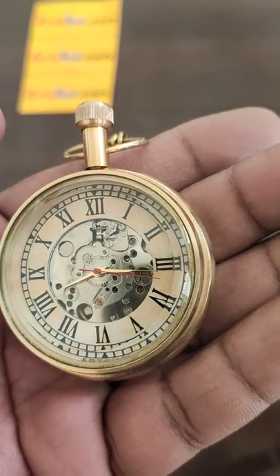Hello friends, today we will see how to use the Archshive Mechanical Pocket Watch.